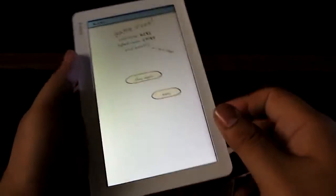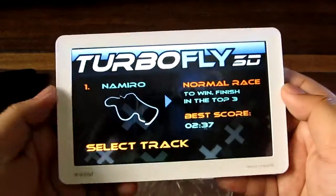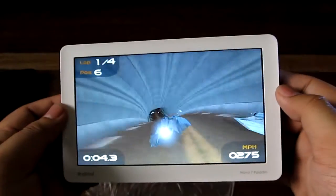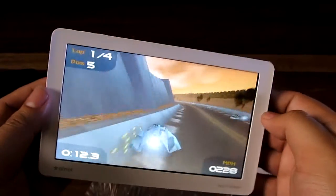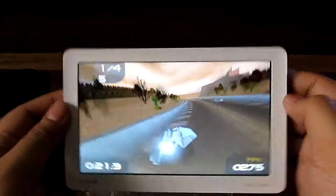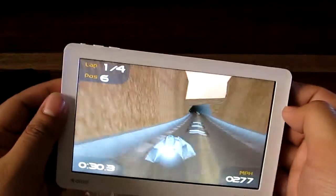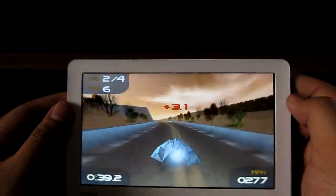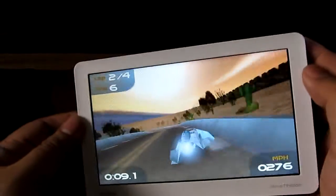We'll check out one more video game — Turbo Fly 3D, which came with the tablet. This is an accelerometer-based game where you tilt the screen to steer, and it also shows you the 3D capabilities of the tablet. It's not super detailed, but something like Need for Speed would probably look much better. It's running pretty well and detecting my tilts accurately. Seven inches is pretty good for handheld gaming and seeing detail in the game.